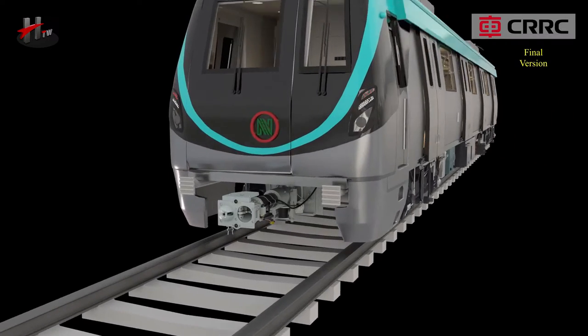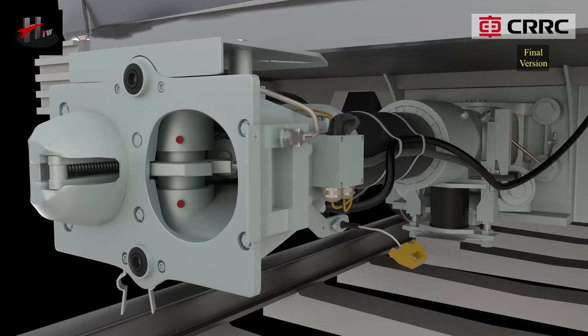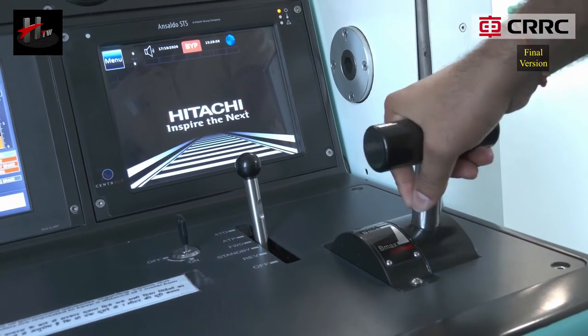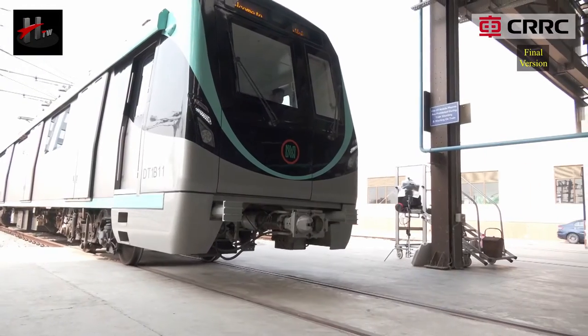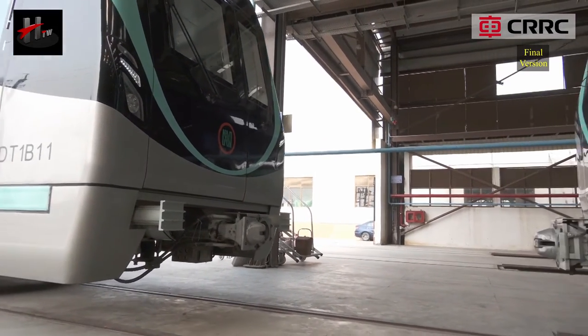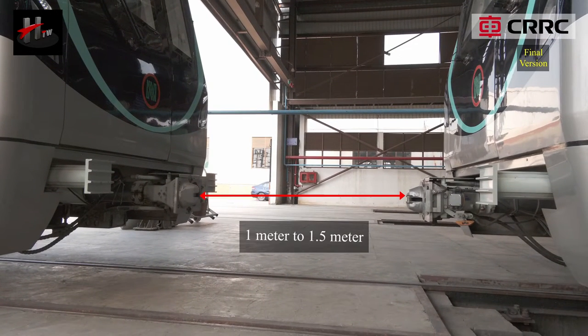The front automatic coupler without electrical head couples in the following manner. Stop the moving vehicle with the mating coupler at a distance of 1 meter to 1.5 meters from the stationary coupler, coupler to coupler.